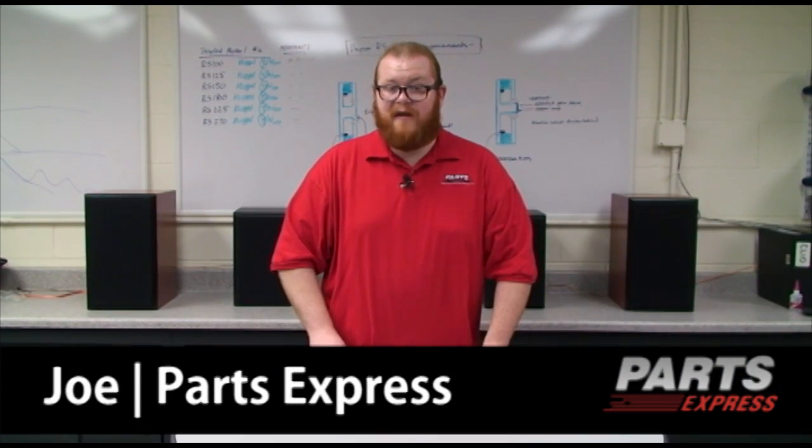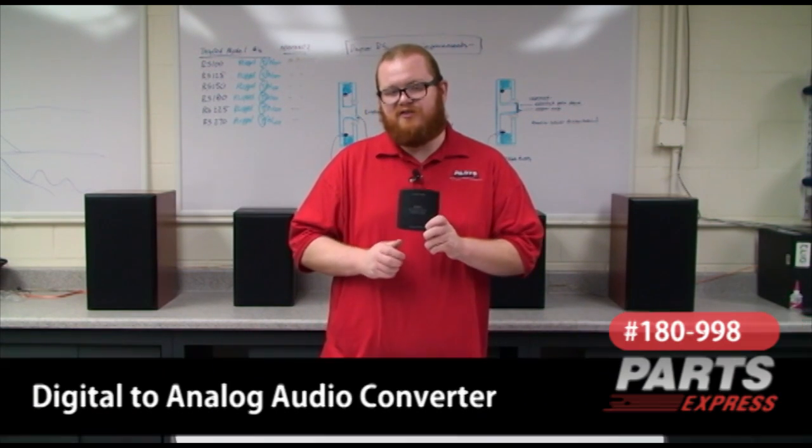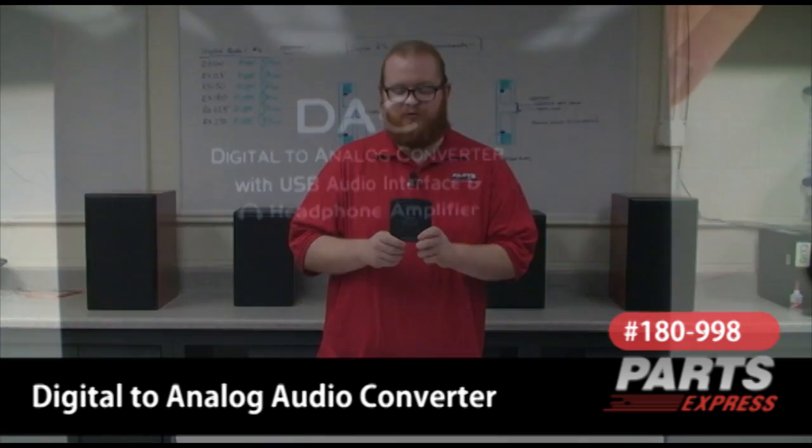One of the things I like to do here is highlight products that will solve problems for people. And I think this is one of them. This is a digital to analog audio converter, or just DAC for short.